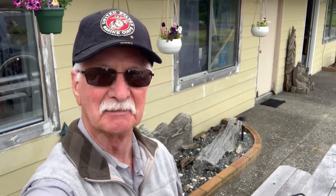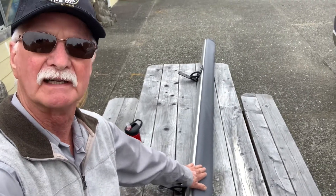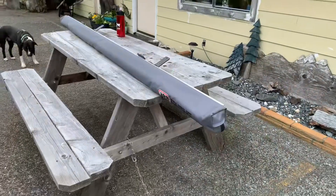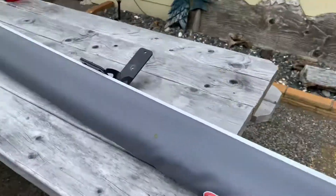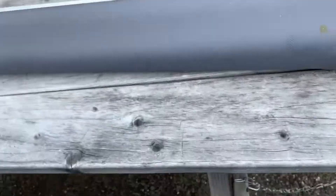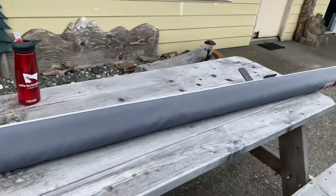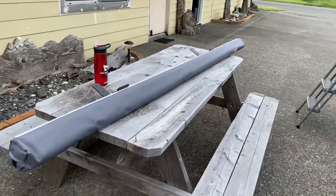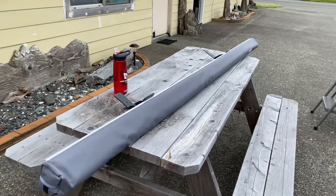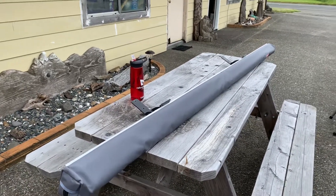Hello everybody and thank you for joining me. Today I am going to be mounting this ARB awning onto my Exploder. The awning has been previously mounted onto a minivan at ARB Touring — this thing is barely used. Eight feet by eight feet is the overall length and width, and it's got a room that hangs down below it: a totally enclosed room with its own floor and ceiling.